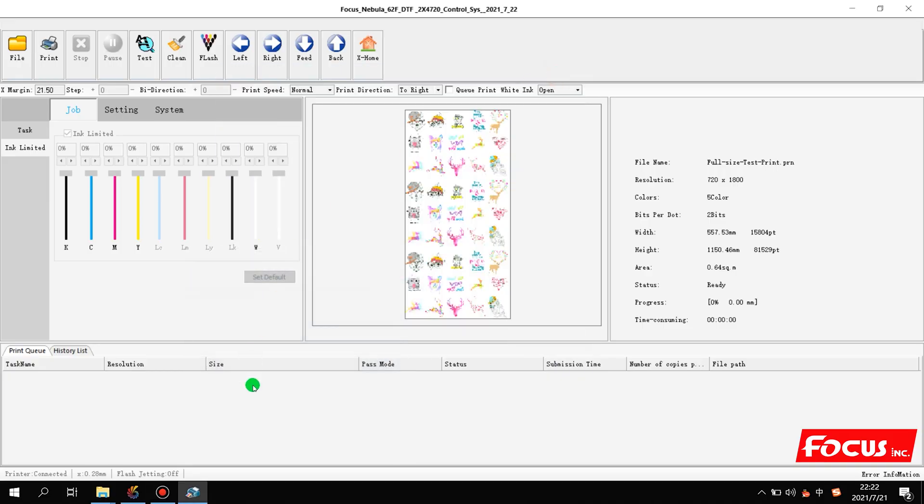Now we can start to do the calibration for the color offset. Before we do the color offset, we must first pay attention to the printing model we're using right now because we need to print a test file to see the calibration of the print head. First, we choose the print direction to left, and open the one ink option.